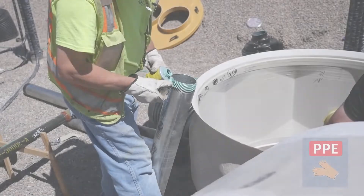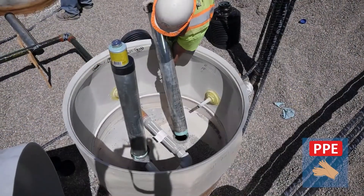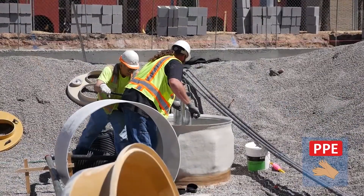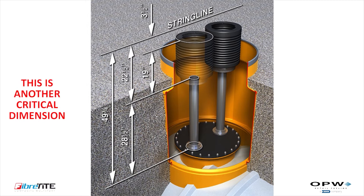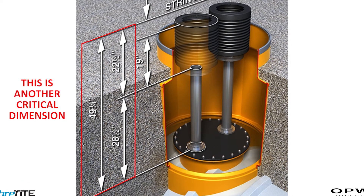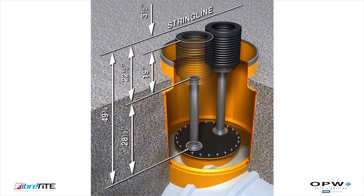Once the sump bases have been properly installed, the fill and vent risers can be cut and threaded into the tank bungs. The fill and vent risers will need to be cut to the proper length so that the top of the installed P761 spill buckets are 3 to 4 inches below the string line set at finish grade. This is a critical dimension, as installing the spill buckets too low will make it impossible to connect them to the multi-port cover. The riser length should be the distance from the finished grade string line to the top of the tank or manway bung minus 22.5 inches — 19 inches for the spill bucket height plus 3.5 inches for the multi-port cover. Follow standard industry practices for installation of the fill and vent risers.